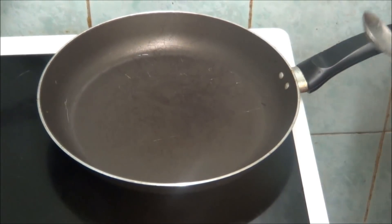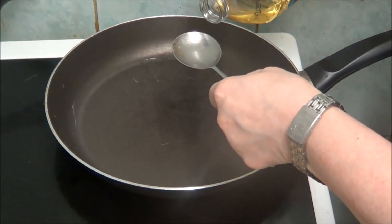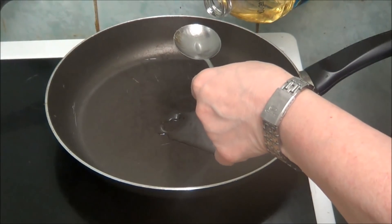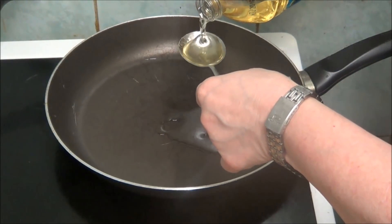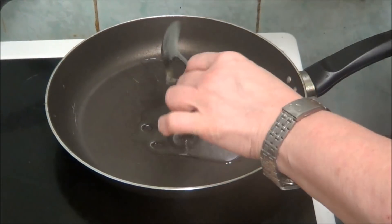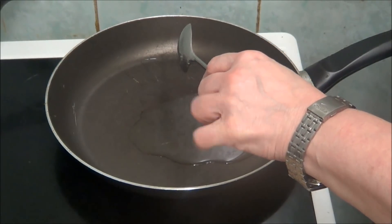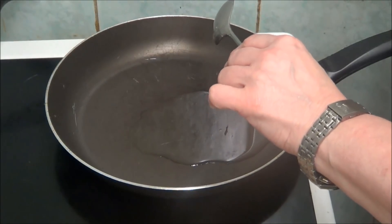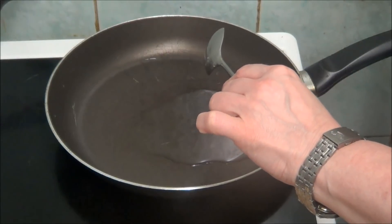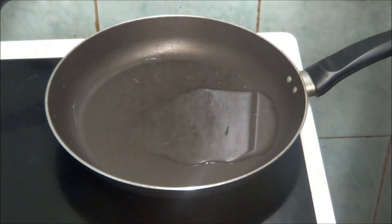Now I'm going to put some oil in the pan. It says two tablespoons, but I've got dessert spoons so I might just put three in. I haven't switched it on yet because obviously the rice isn't done. So as soon as the rice starts boiling, give it a while until it gets soft and then put it in the frying pan.